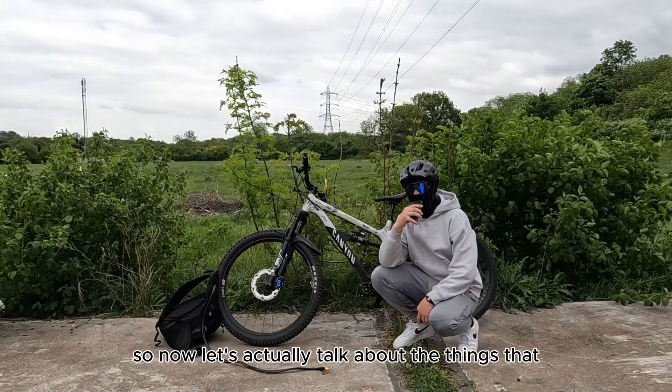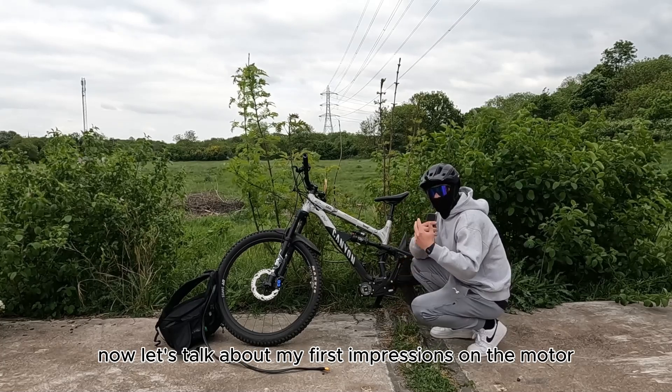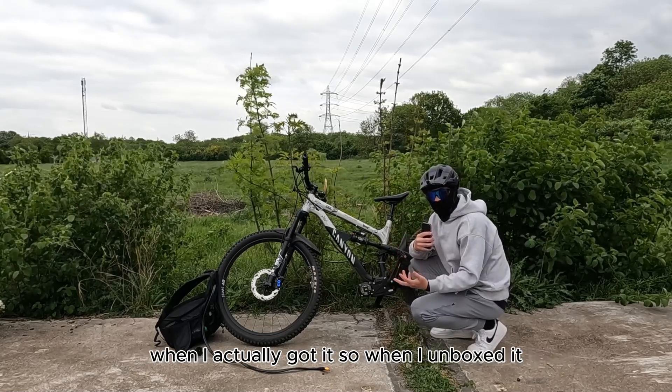So now let's actually talk about the things that I like about the bike. Let's talk about my first impressions on the motor when I actually got it.